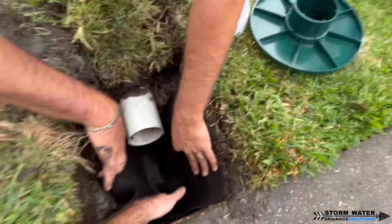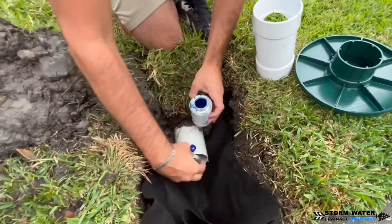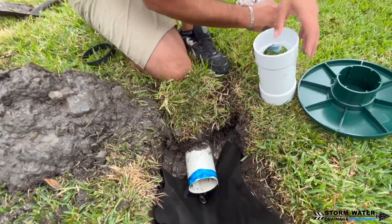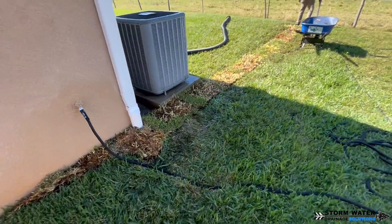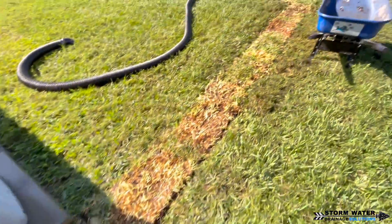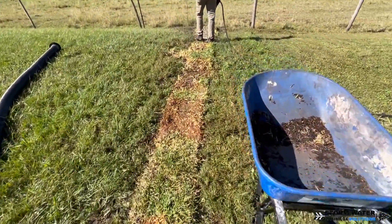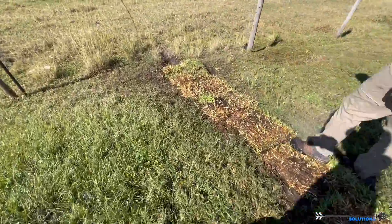I'll go ahead and link in the description below how a percolation tee works and how to install one, so if you're curious you can check that video out. If you have any questions, leave them in the comment section below so I can answer them. If you enjoyed this video, give us a thumbs up and support us — it really helps us out. Until next time, this is Arrow GS signing off.